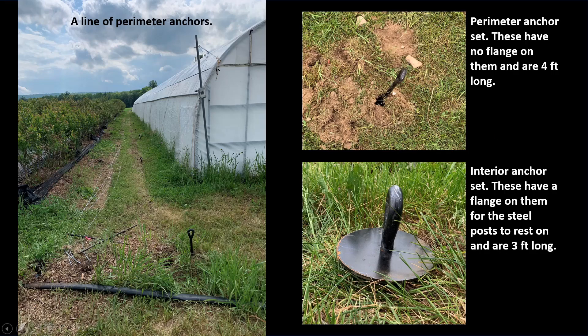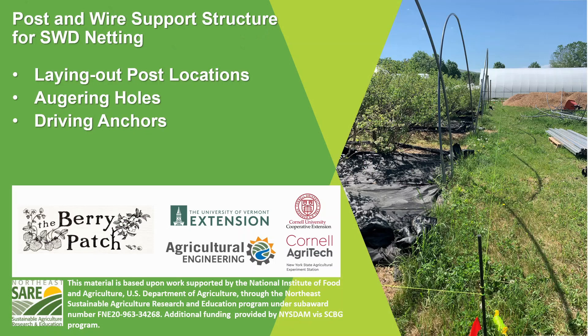Here's a picture of a perimeter anchor. Remember, perimeter anchors don't have the flanges because there's no steel posts going on them — they just end up with cable going through them. Here's a perimeter anchor set at a bit of an angle because we had to avoid a stone, but it's just fine that way. You can see the flanged earth anchor here for an interior post — you want to get that flange as close to the ground as possible. The perimeter earth anchors are four feet long and the interior earth anchors are three feet long, so they take a little bit different amounts of work. Hopefully that gives you a little bit of background on laying out post locations, augering holes, and driving anchors for these post and wire support structures for SWD exclusion netting. In our next video, we'll talk about setting posts and getting ready to run wire.